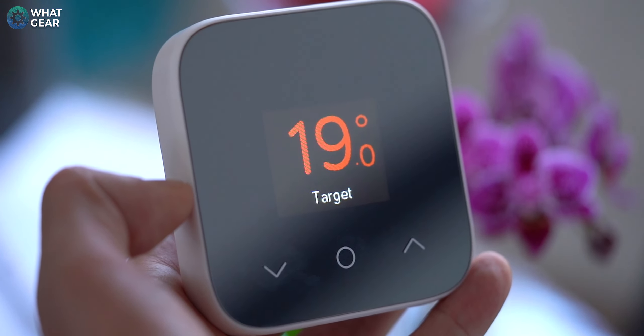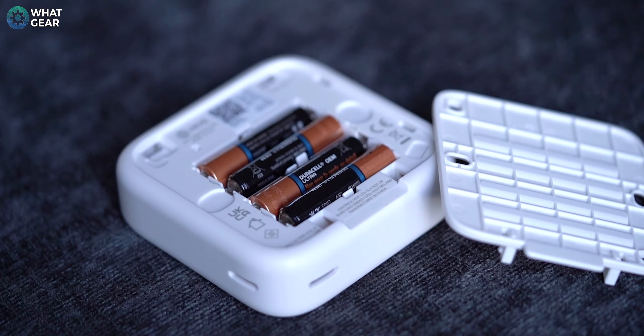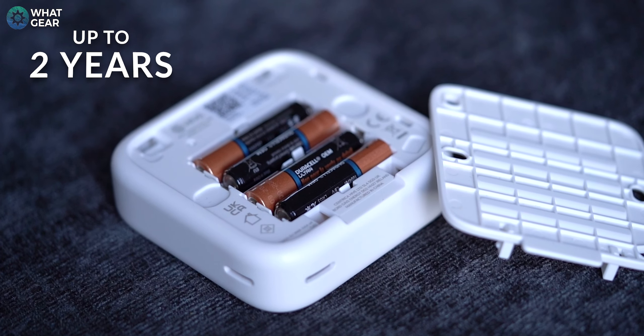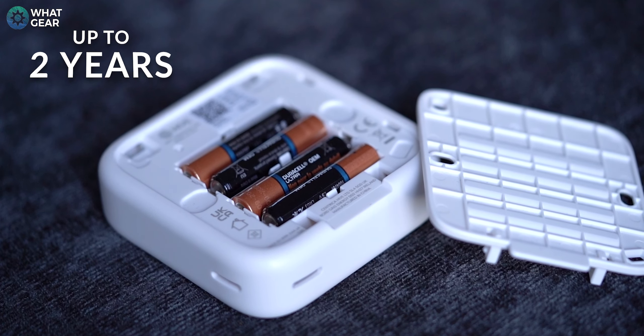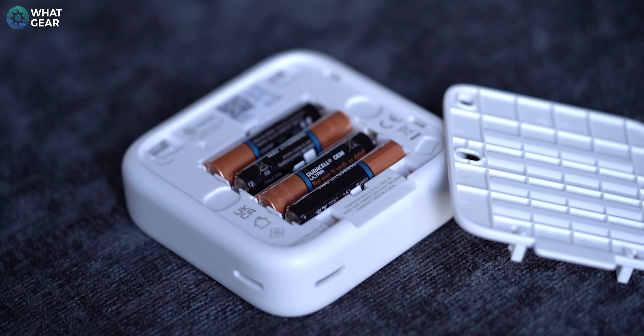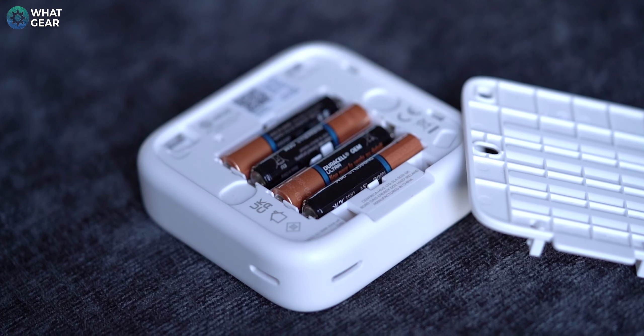Going back to the actual thermostat component itself, it simply runs on AAA batteries and these can last up to two years, so it doesn't need to be wired into the mains and can realistically be placed anywhere. If you remove the back plate, you can fix it to a wall using a few screws. The Hive Thermostat Mini is extremely lightweight, so if you don't want to drill holes in the wall, you can use good quality double-sided tape to fix it almost anywhere.